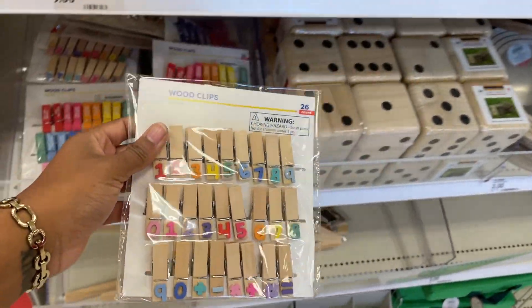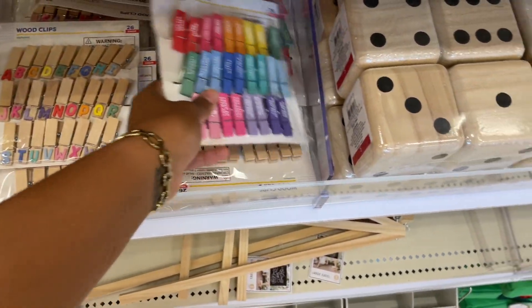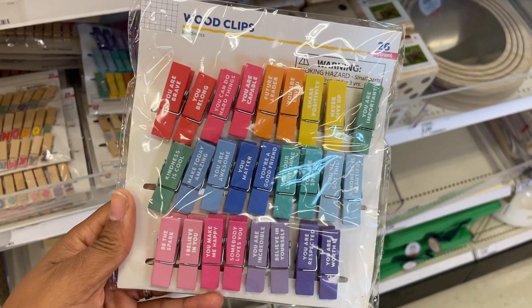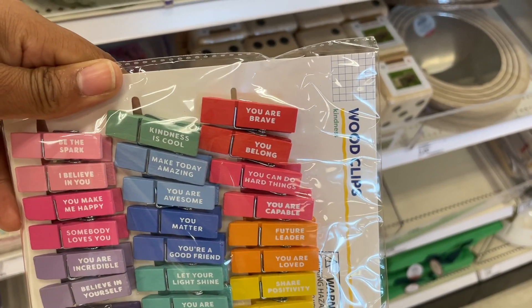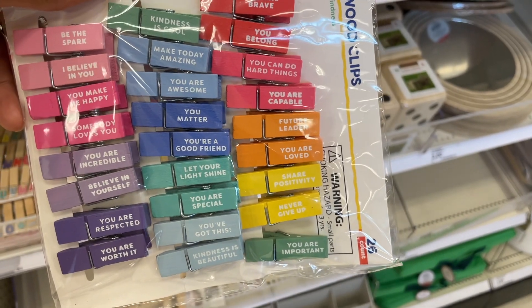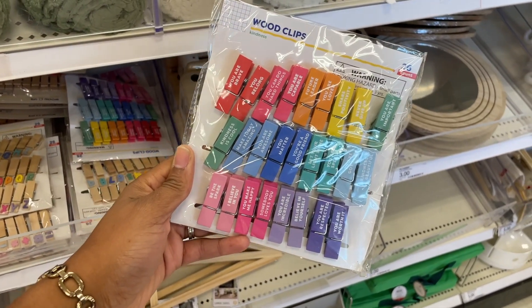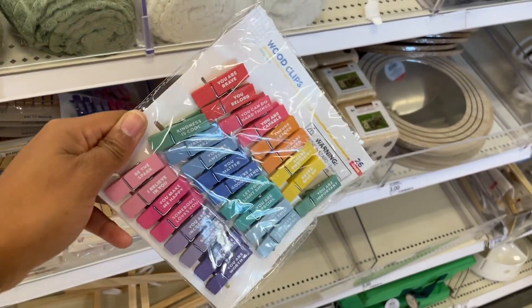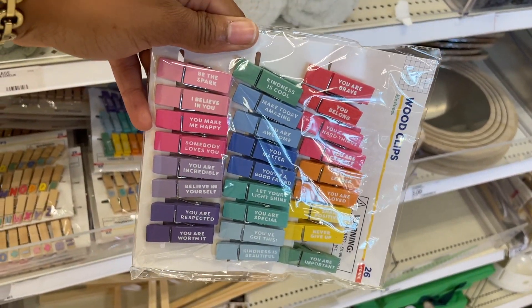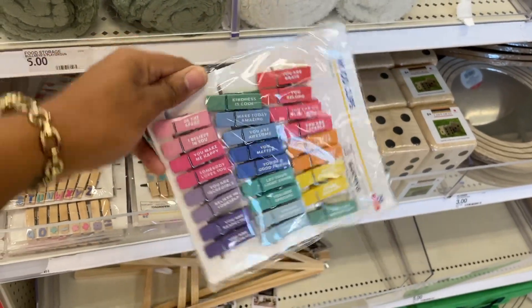Last time we had number clips to help kids learn math - they have ABC clips this time. We also have some other clips that say 'you're brave,' 'you belong,' 'you can do hard things,' 'you're capable' - some little inspirational word clips. I think those are really cool and important because we've got to let the kids know: 'be the spark,' 'I believe in you,' 'you make me happy.'